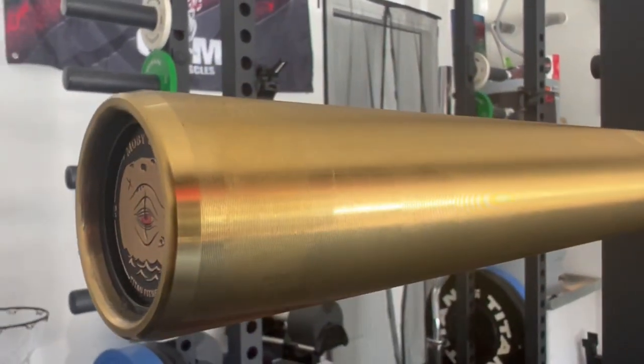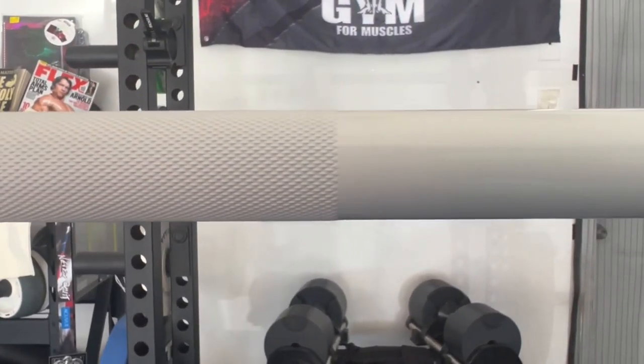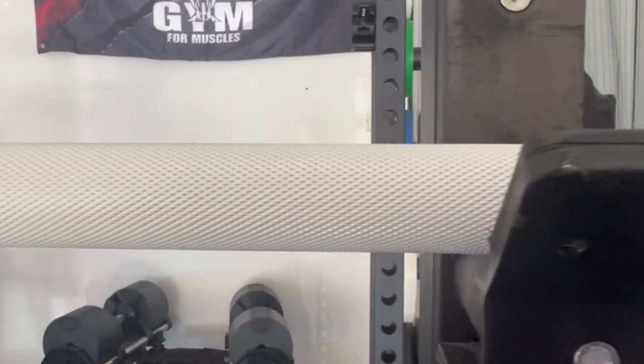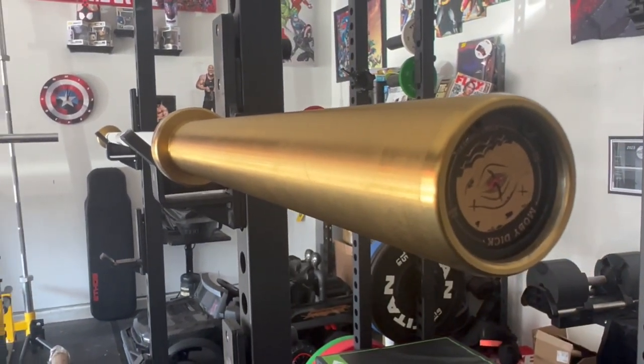Now to the actual power bar. This is a 20 kilogram power bar with a 29 millimeter shaft. It has a glossy white Cerakote that's actually really nice on the knurling — I don't think it took away much from it. This is probably the best knurling I have felt on a Titan Fitness bar. Having used most of their bars, I'd say it's pretty close to the bare naked power bar from Bells of Steel. That said, it doesn't have the prestige that Rogue Fitness has, and we have to bring up the elephant in the room — it's not IPF approved.